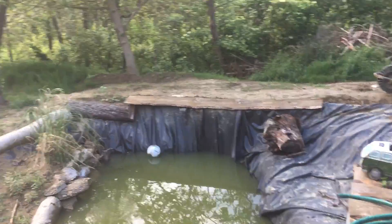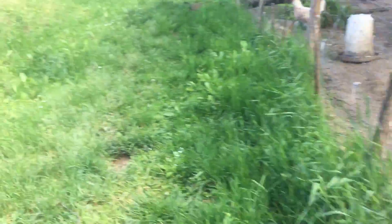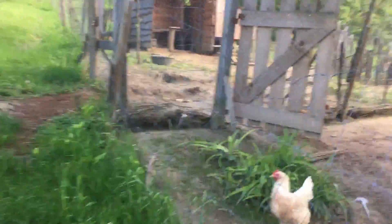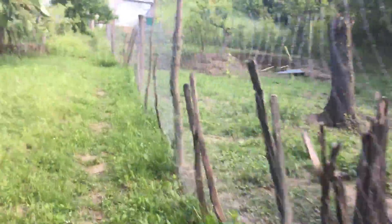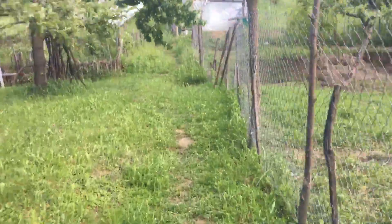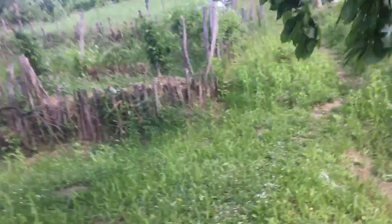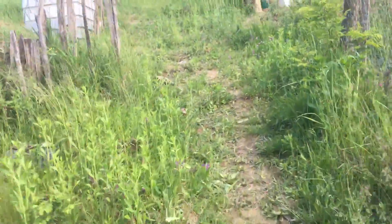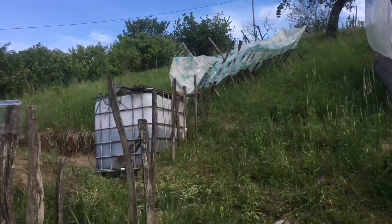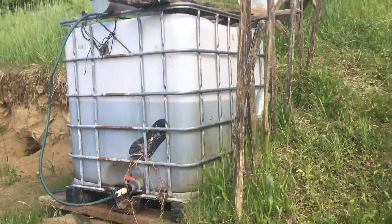The other water collection I've got — chickens do like burrowing. This is my water trough, and this is the water that I've collected in the water trough, which is working really well.